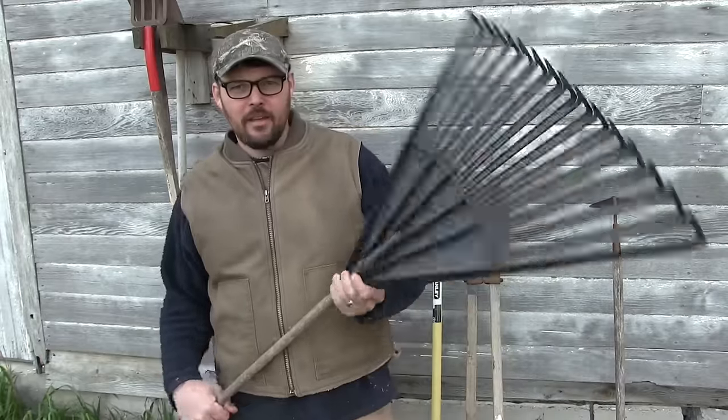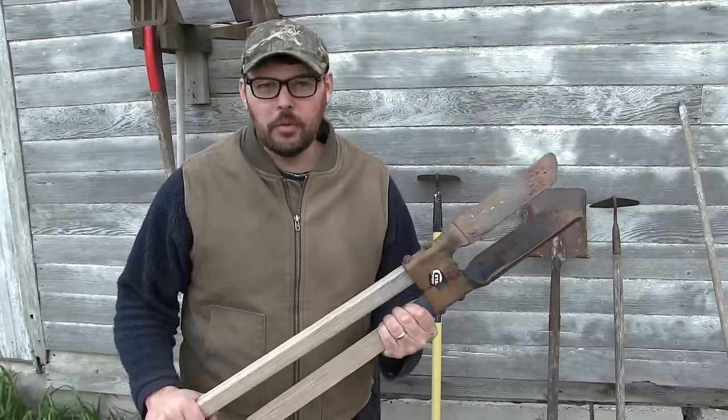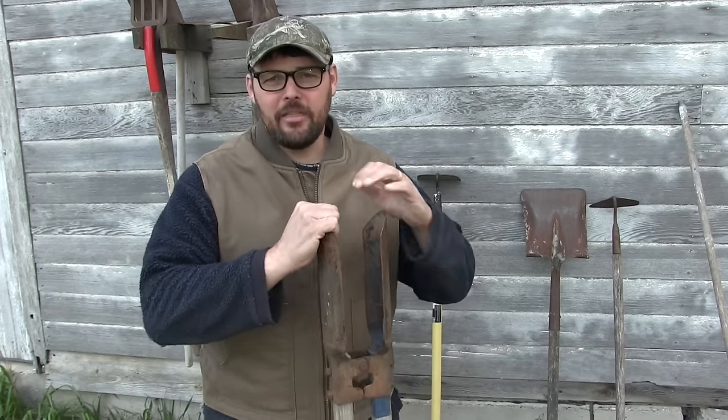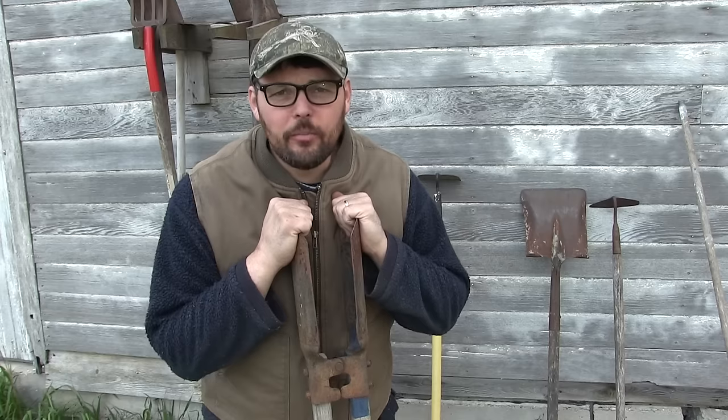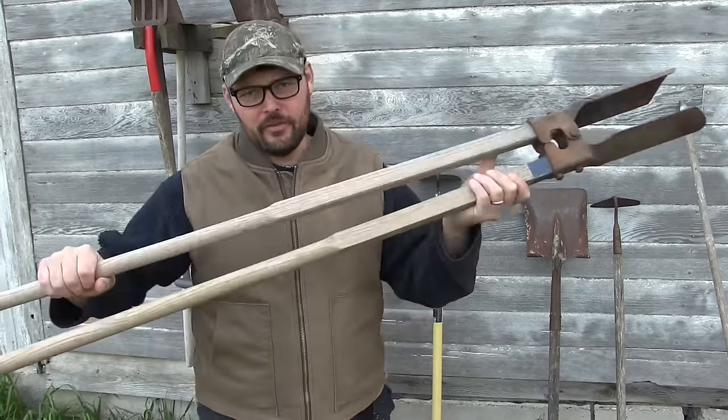Just beyond the shovel is a rake. There are two kinds: the big wide broad leaf rake, and then the narrow steel-tined garden rake. A post hole digger is also something you'll want sooner or later — for a post or a straight-down hole. Buy yourself a set of post hole diggers the next time you're at a flea market or yard sale and you see a set for five or ten bucks.